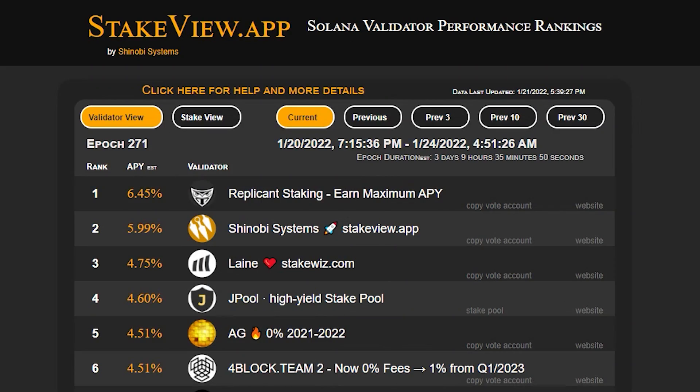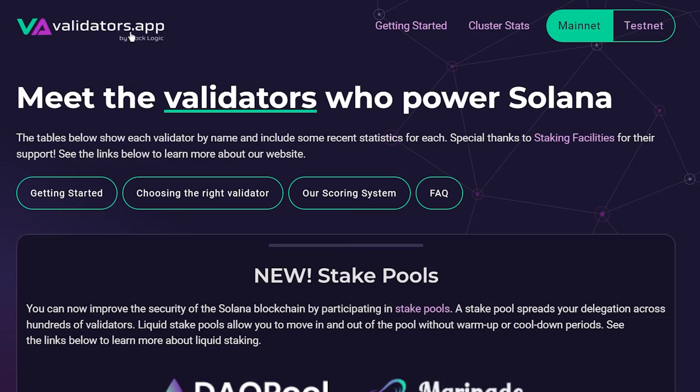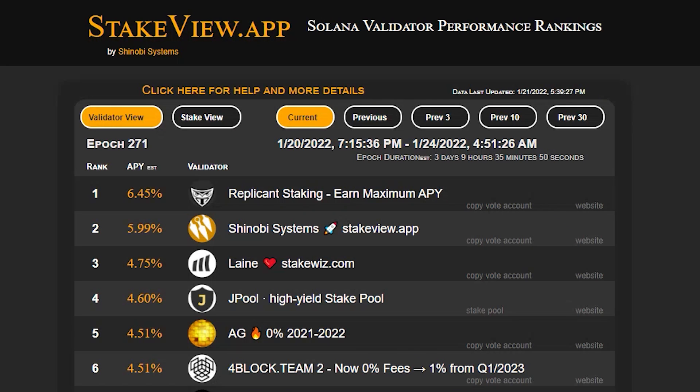Next, go to stakeview.app. Here, you can see the estimated return you will receive for each validator. To choose a good validator, go to validators.app and look for validators with a high score, then go to stakeview.app and look for one with a high return. That way, you'll get a good validator that gives you a good return.